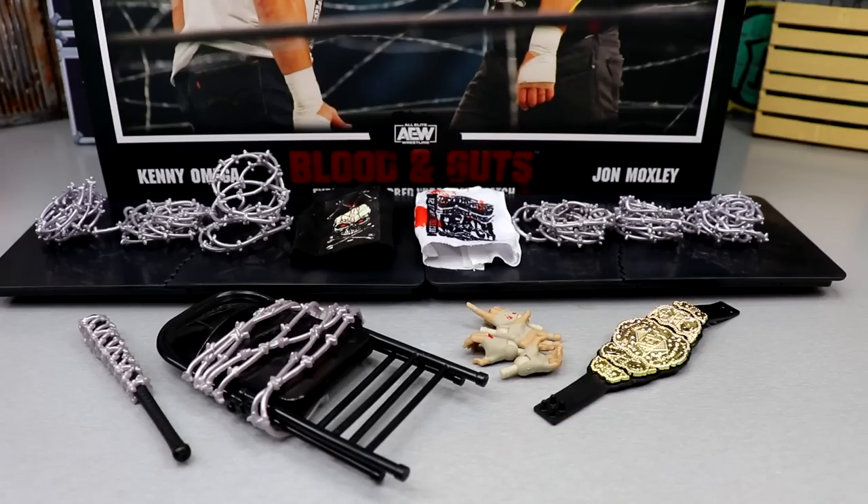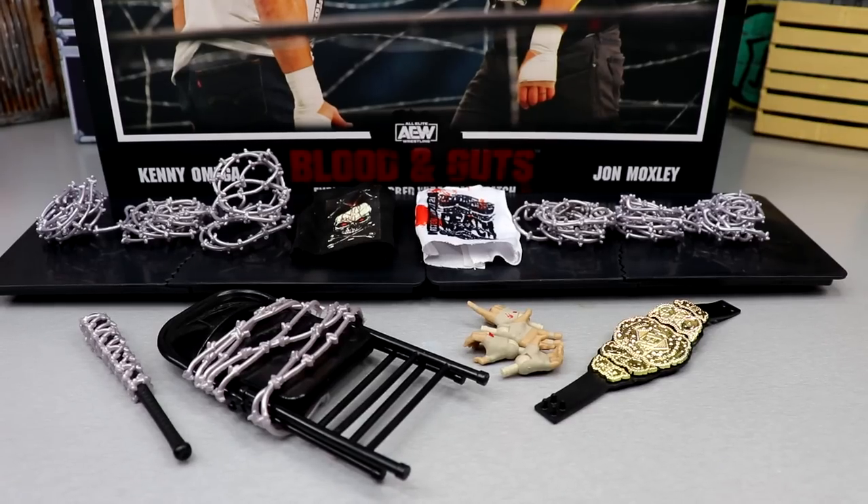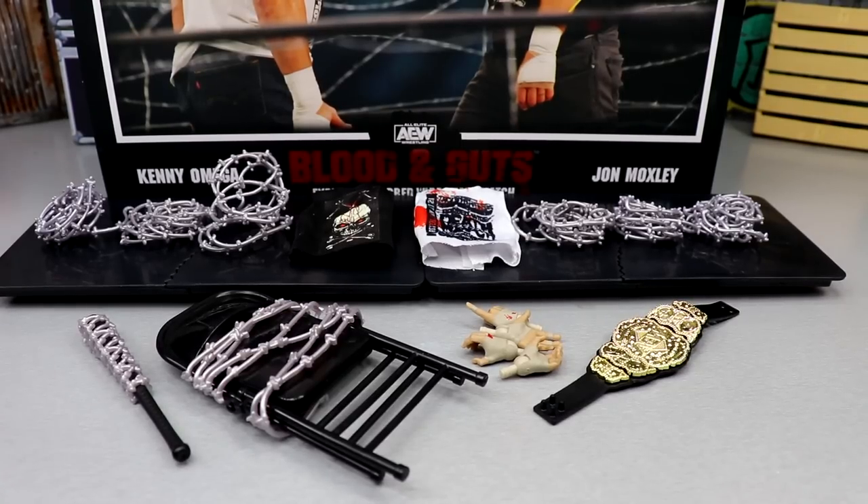For accessories you get quite a bit: two standalone bloodied figures, two tables, six strands of barbed wire, two cloth shirts, a steel chair with barbed wire wrapping, a baseball bat with a barbed wire piece, four pairs of interchangeable hands, and an AEW Championship. Combined with the sick packaging, it's a pretty good deal.